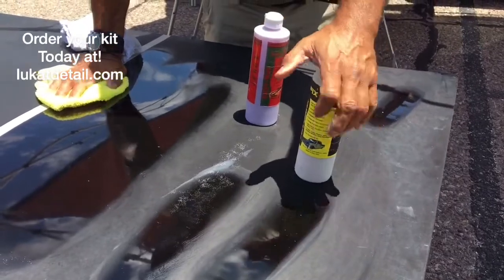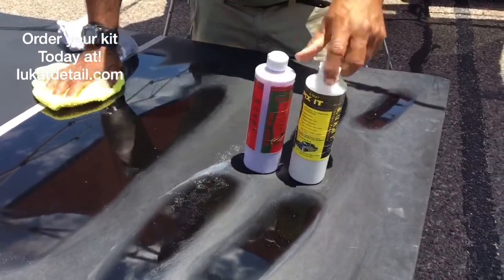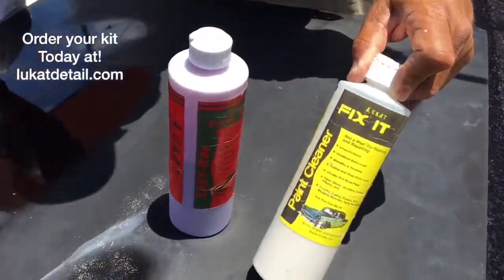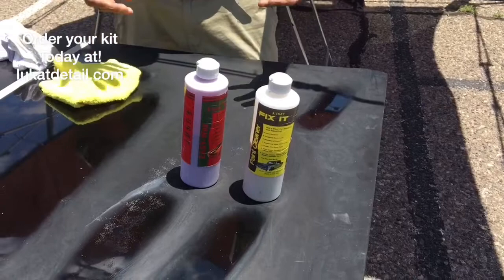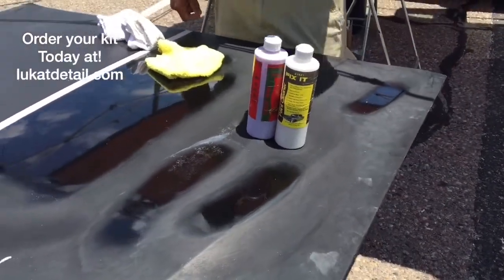Remember, paint jobs — when they're oxidized, clean them and they'll shine again, because they all have shine in them. You can get these at LukatDetail.com — L-U-K-A-T Detail.com. Join us in the fight against ugly paint job pollution, guys. You don't have to be driving around with an ugly paint job anymore. There's a solution and it's right here. Later, guys.